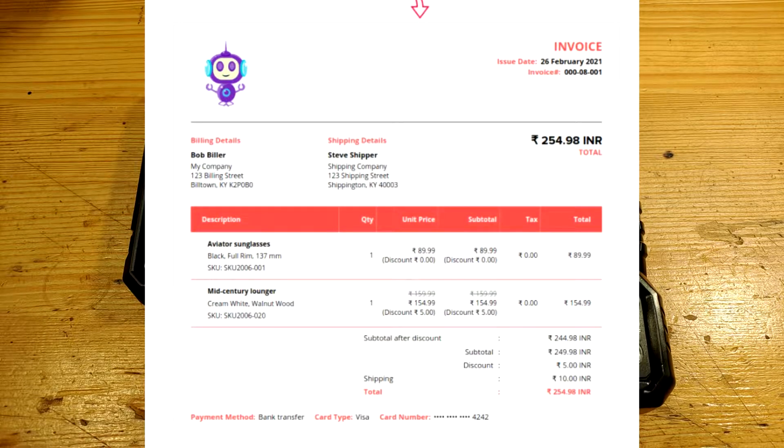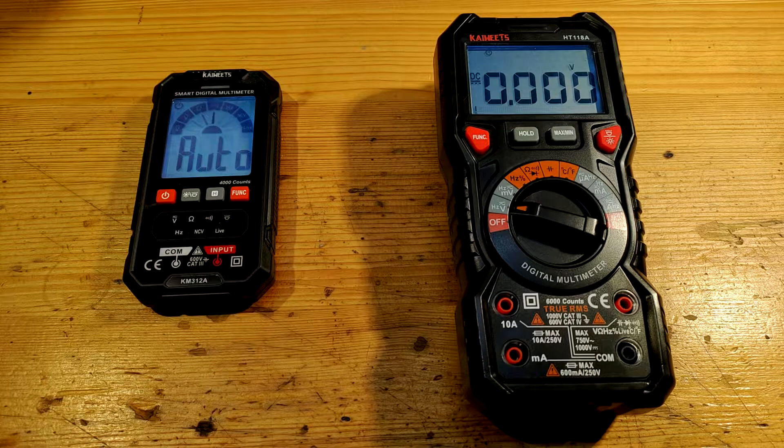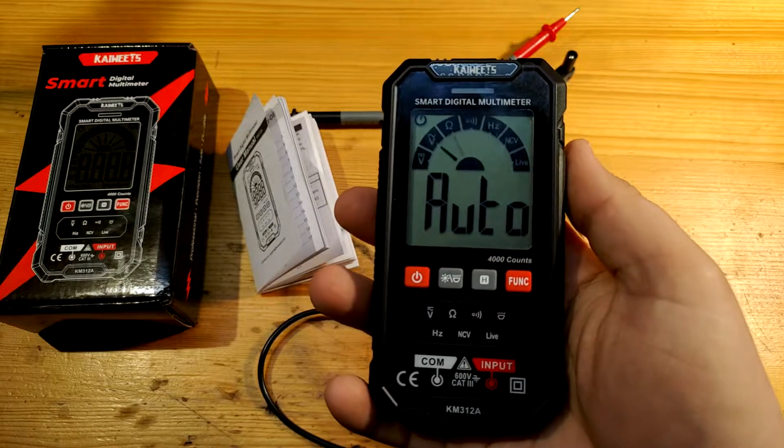They also offer 3 years warranty, which is unusual but great. If you buy from AliExpress, you have like a month, and then good luck — it's your problem now.